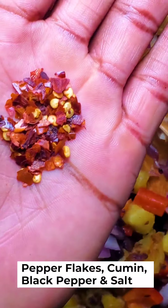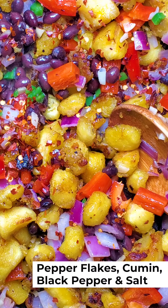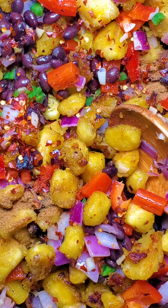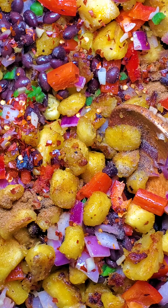I'm going to season this with some red pepper flakes, some cumin, and some black pepper.